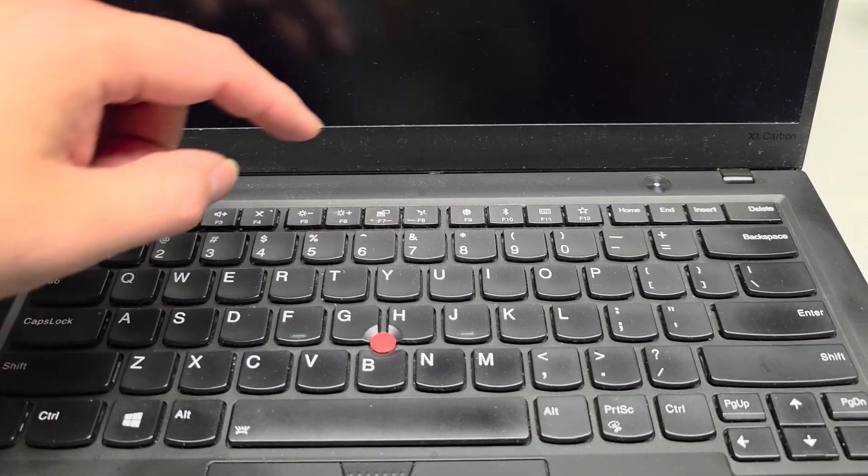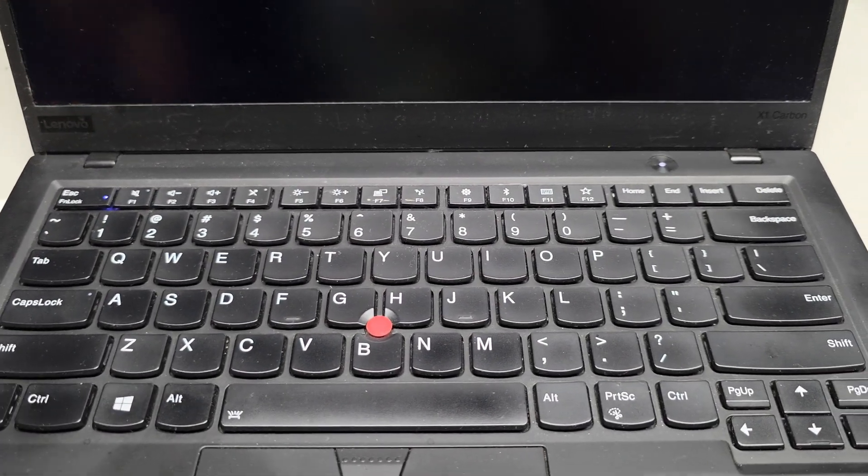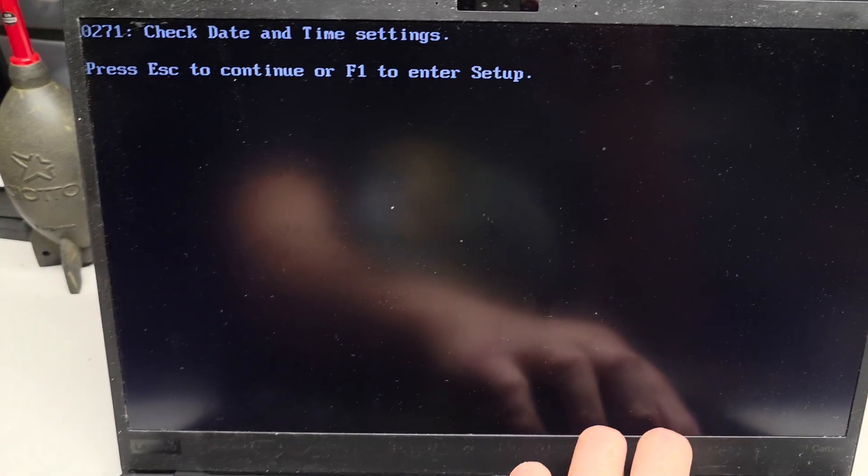This is usually a bad CMOS, BIOS, real-time clock battery — RTC battery, whatever you want to call it. We're going to shut it off. It didn't turn off, so I'm going to hold the button. We're going to turn it off and then let me put this on the tripod to show you.